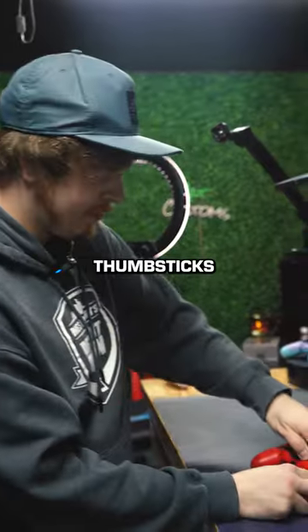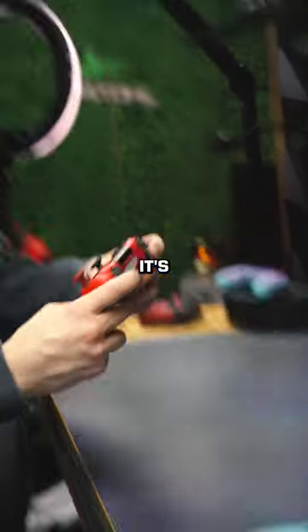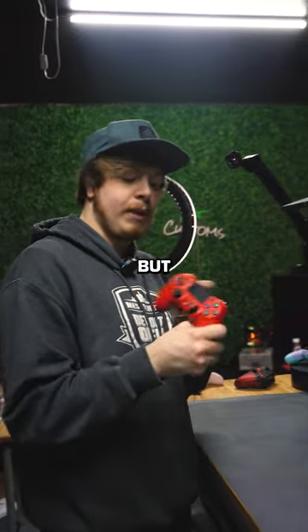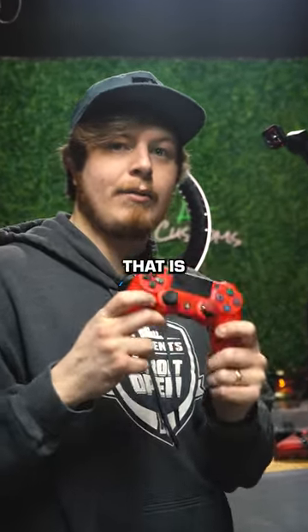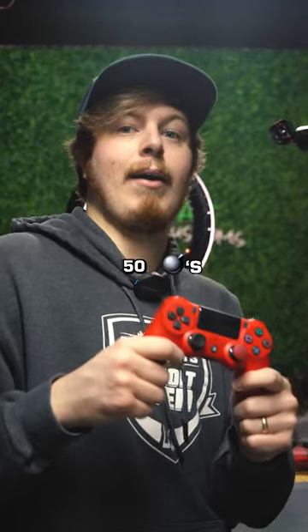It's got swap top thumbsticks that you can remove and change in and out. It's got mouse triggers, two back buttons — X and circle — and mouse click face buttons. But that's pretty much it: stock shell, stock front shell, nothing crazy. But that is my controller, and I'm dropping 50 bombs with it all the time.